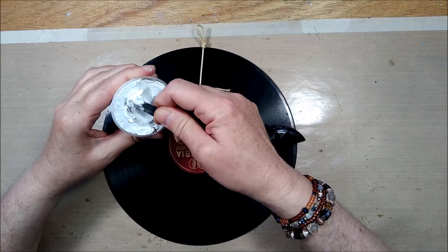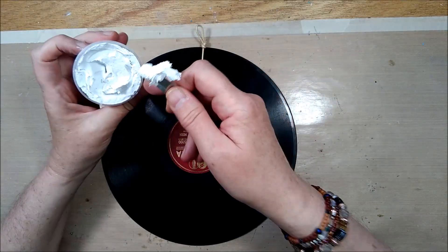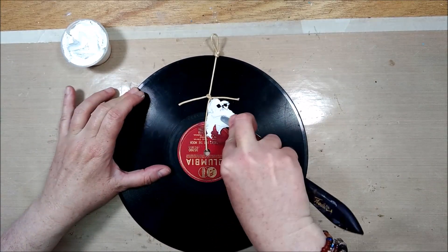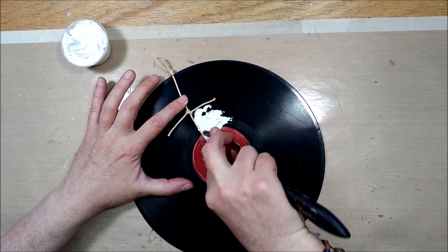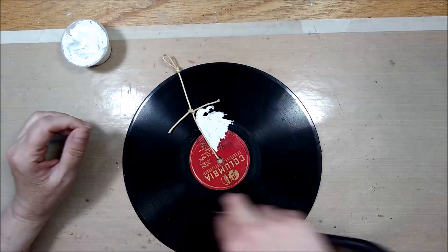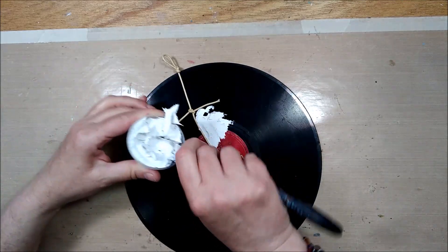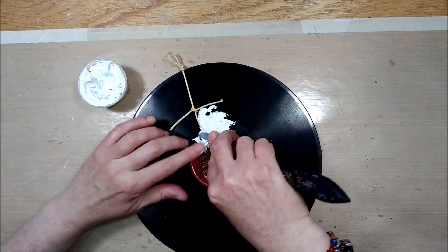So here we go — I will be adding some texture to all of these records. This is my leftover texture paste from my big container from the last one I used, and it did get a bit dry and hard. I can't really use it for stencils anymore, but I think it will work just fine on here as the records are pretty tough and I can put some pressure on it to get it to mold where I want it. I will be covering the centers of all three records with this stubborn texture paste and will be back once that's done and dry.